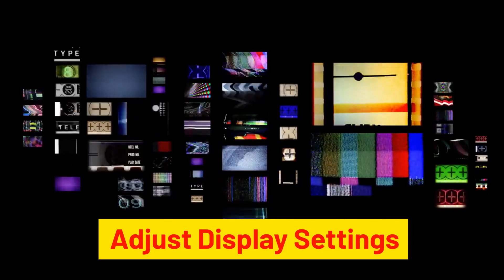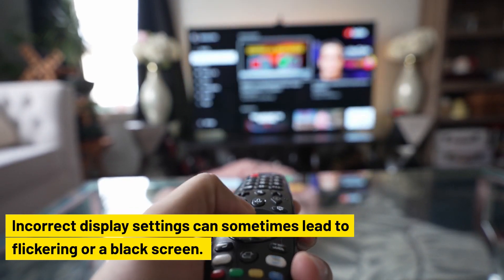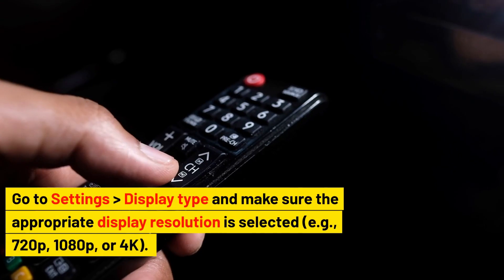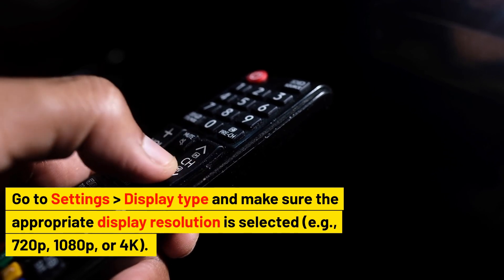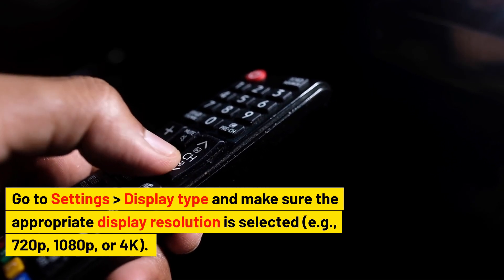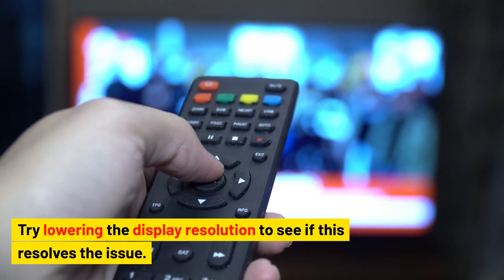Adjust display settings. Incorrect display settings can sometimes lead to flickering or a black screen. Go to Settings > Display Type and make sure the appropriate display resolution is selected — 720p, 1080p, or 4K. Try lowering the display resolution to see if this resolves the issue.